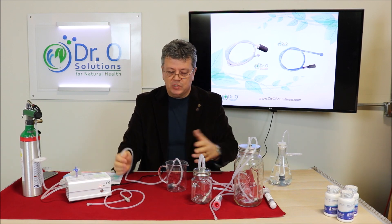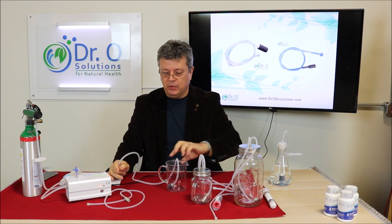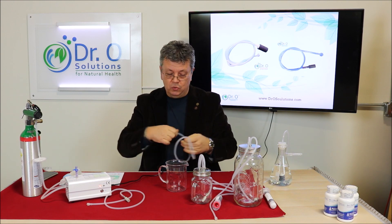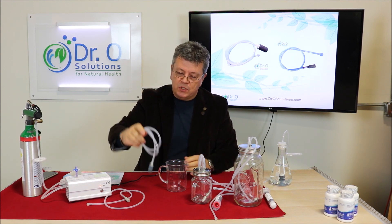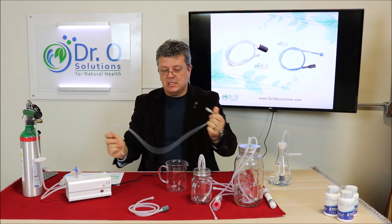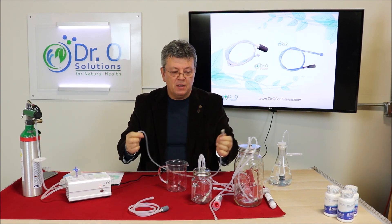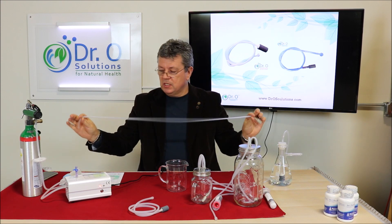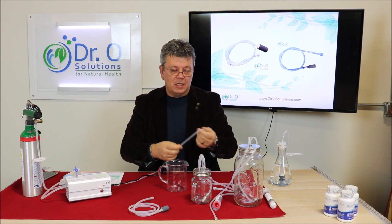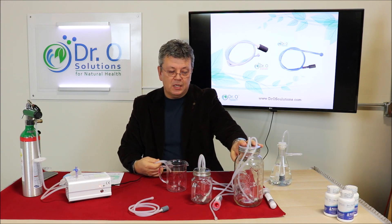You can ozonate small jars, large jars, large cans — whatever you need. Some people even use aquariums. This is a basic ozone-resistant stone. We also have a solution that comes with a medical stainless steel stone, which has a lifetime lifespan. The tube is the same three-foot length and the procedure is the same. These jar kits come with the medical stainless steel stones.